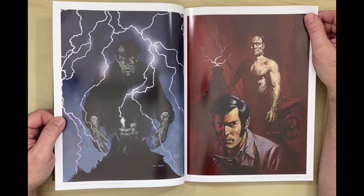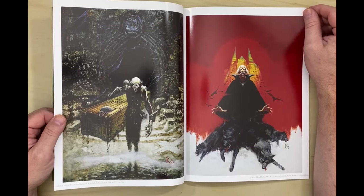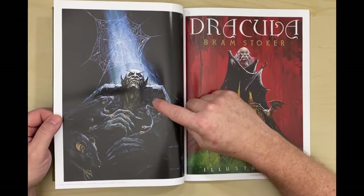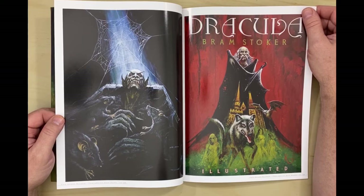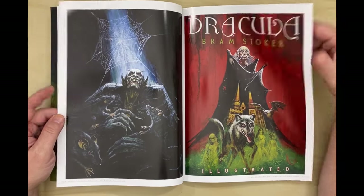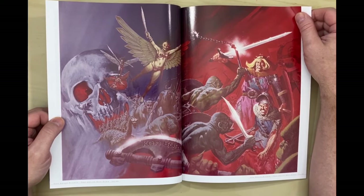A couple of different Frankenstein ones. Those are nice monsters — I love that monster. Dracula, Bram Stoker, an illustrated edition. Nice face cover. Wow — that is pretty over the top there. I like that.